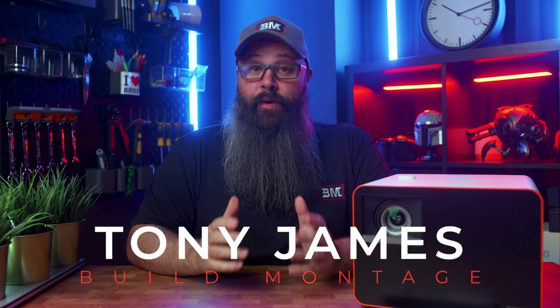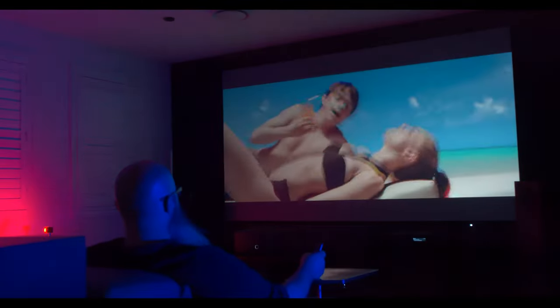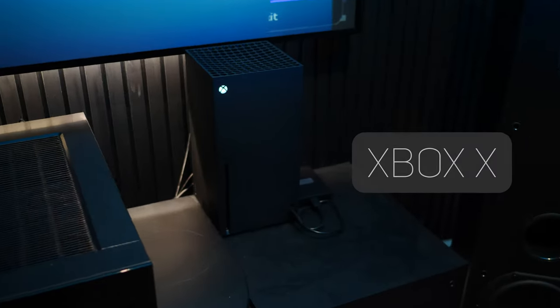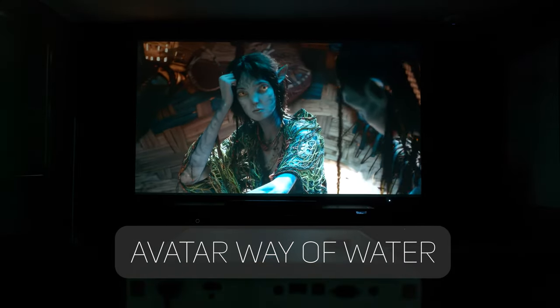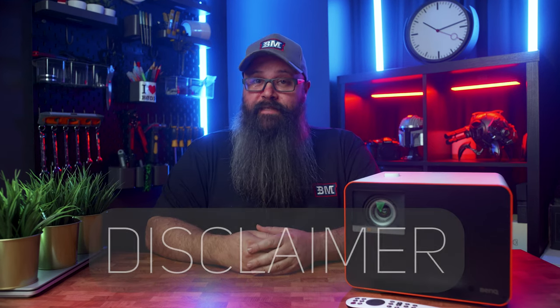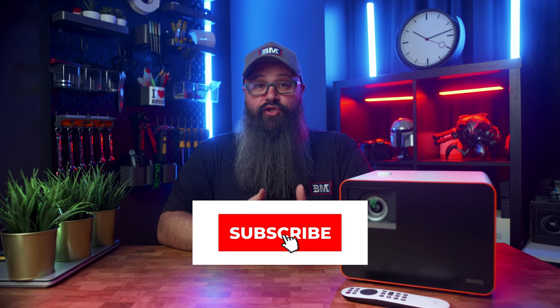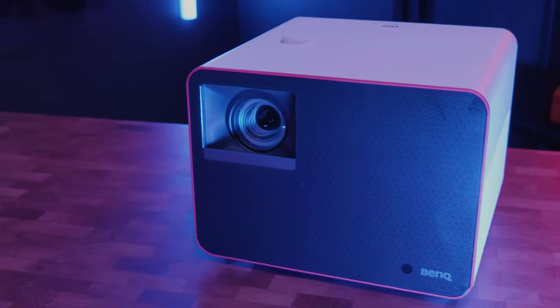Hey guys, Tony here. In this video we will be taking a look at the newest flagship gaming projector from BenQ, which can also be used for home theater and movies — the X3100i. Check the links in the description below for current pricing. We will be looking at gaming performance on the Xbox Series X with various games, and also how it performs for movies. You can use the chapter markers below to skip ahead. Quick heads up: BenQ did send me this projector for review, but they've got no say in what I'm about to share. The links are not affiliate links, so I don't make any commissions, and this isn't a paid review either.